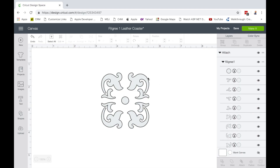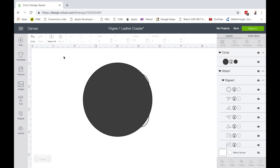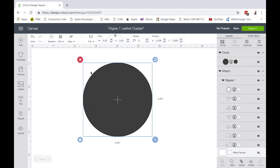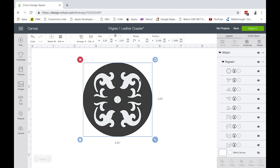Here we are in Design Space. I have this filigree design — I'll show you in another video where I got it; it was something I scanned into the computer. Since I'm going to put this on a round coaster I'm going to add a circle shape for size comparison. My coasters are three and a quarter inches, so I'll set the circle to that. I'll draw a box around everything to select it all, then I'll align them to center on each other using the center option. I'll deselect everything so I can select just my circle and arrange it to send it to the back, so I can get my filigree design on top and see if I have enough space around the edges. That all looks good.